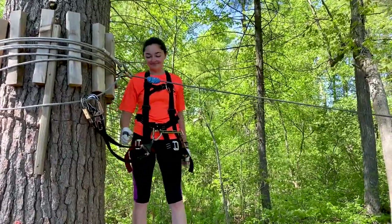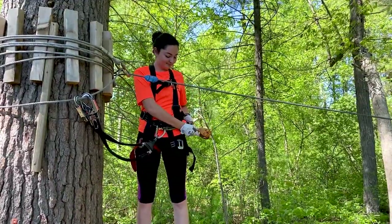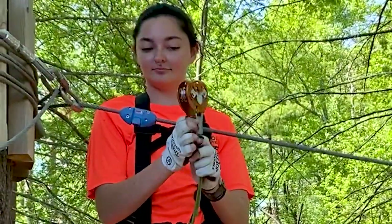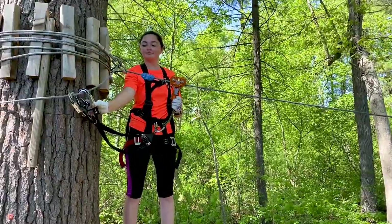When you come to a blue tweezel on our course it means you've reached a zip line. The first thing to do is remove the zip trolley from the carabiner clip on your left hand side. When you look at the zip trolley, one side looks like a face — two eyes and a mouth. Press in the metal mouth and clip it onto the cable.